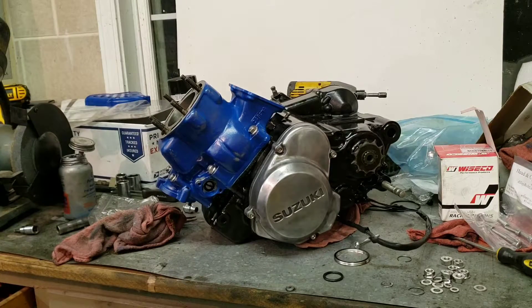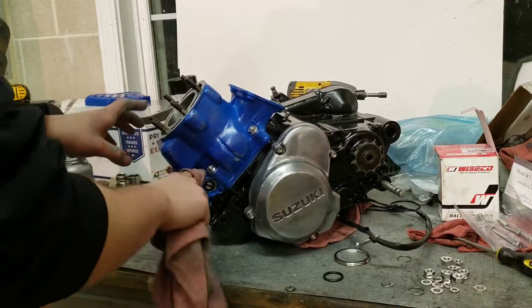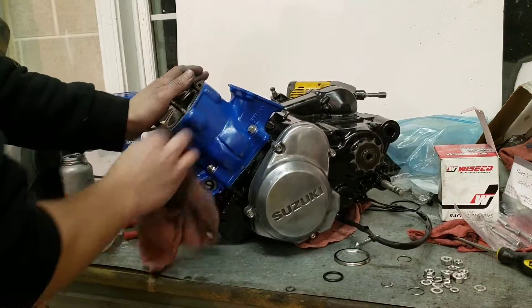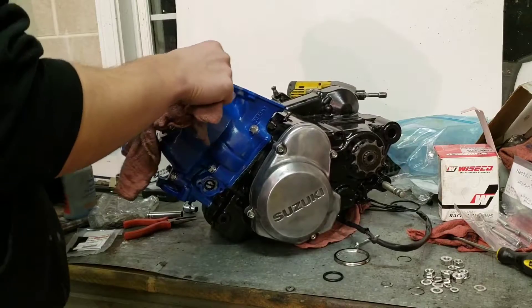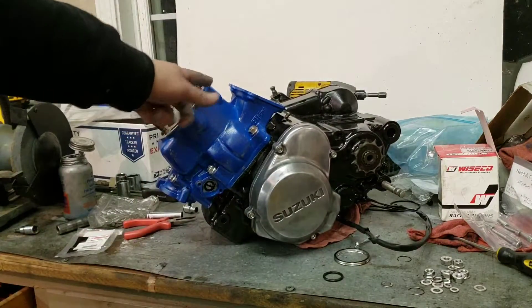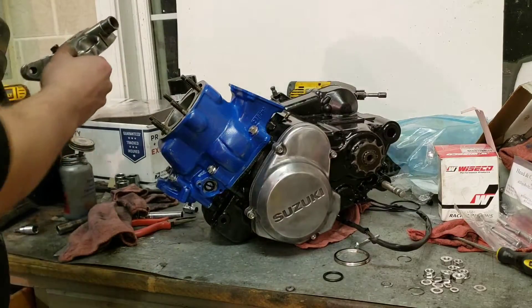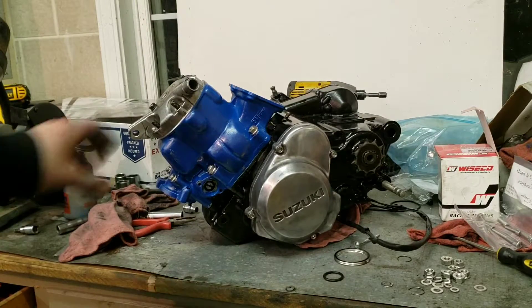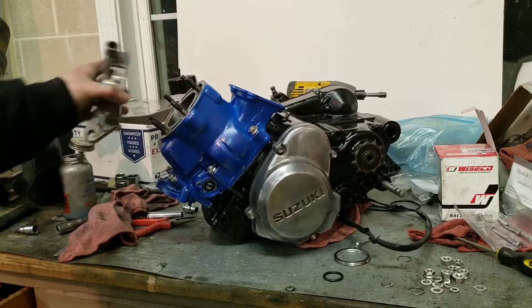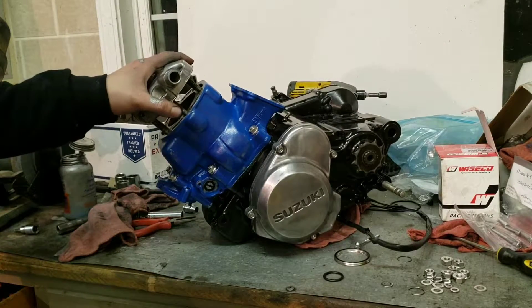Next order of business is the power valve — I am going to tackle that because it needs to be done. I took out most of it because of the porting that was done. I was thinking of throwing the reeds and boots on, but maybe I'll wait to do that when it's in the engine. I'm going to really clean the top of the cylinder to make sure my head goes on nice with no leaks, because these are notorious for leaking like crazy. It is starting to look like something and I am getting excited.